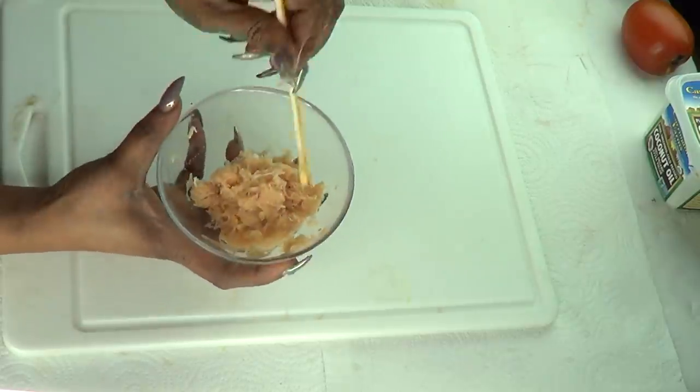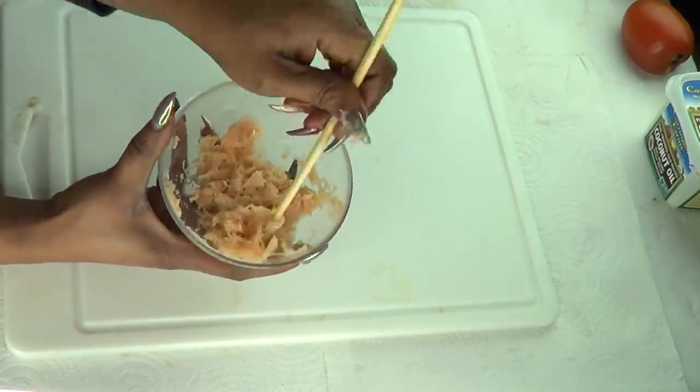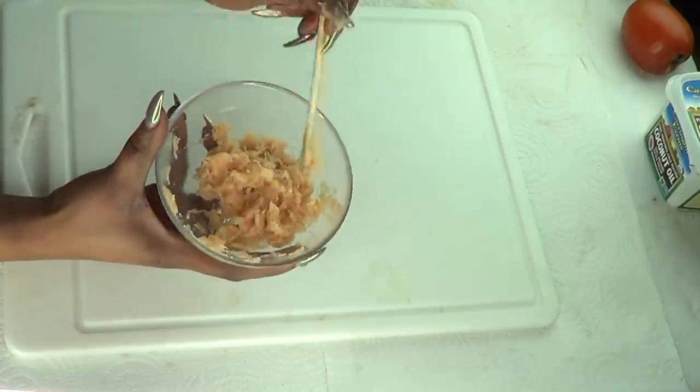Before moving on, I'm going to mix the lemon juice into the grated potato. Just mix it together.